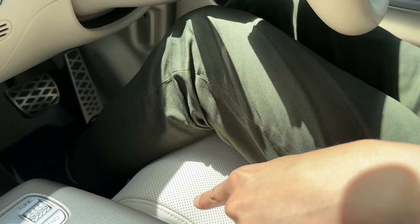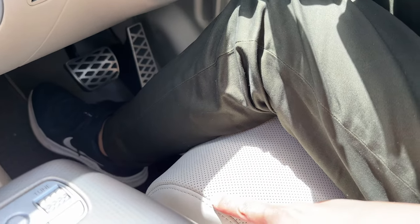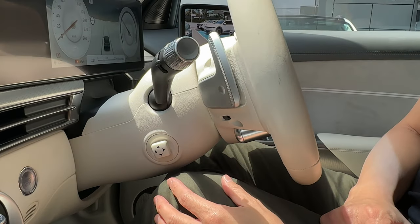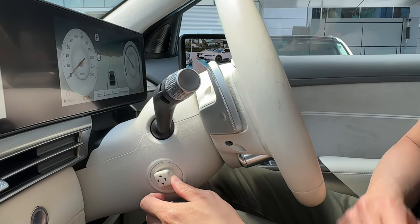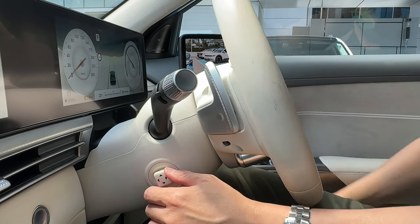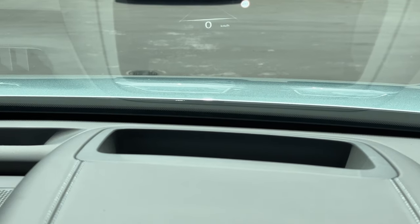From the rear, I can recline my seat too, and there are leg extensions — you can lift it to support your calves. Great for resting while charging. The steering column is automatic and power-adjustable. There's also a head-up display visible from the front — quite useful.